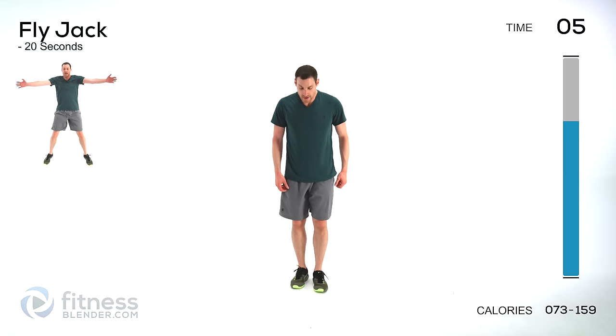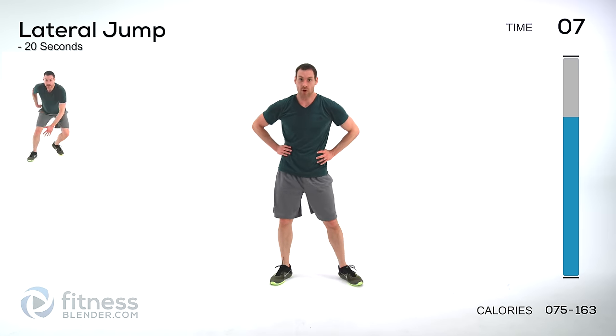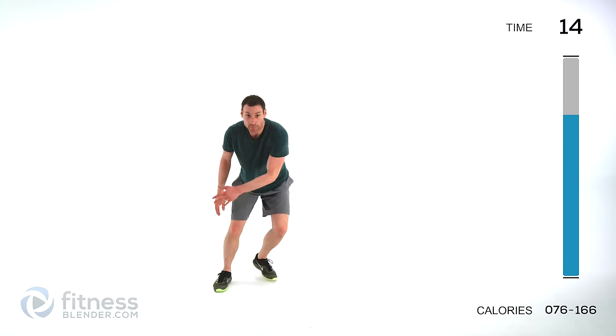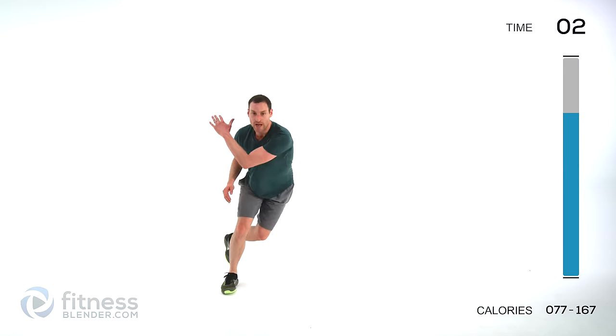Fly jacks are next — arms start in front, out and in. Nice quick motion, keep that shoulder and core contracted. Let it relax. Lateral jumps one more time — start them out. The goal is to try to jump laterally the same distance as your height if you were laying down on the ground. Flat back — relax. One more round of that fly jack.